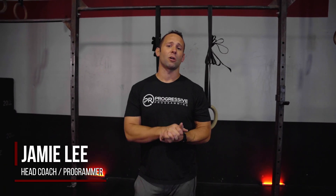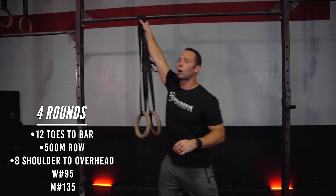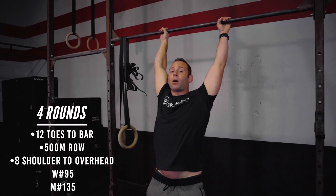Hey everybody, today's workout of the day is going to start off with four rounds for time. We're going to go into toes to bar — 12 reps, making both feet contact to the bar.